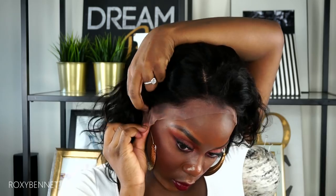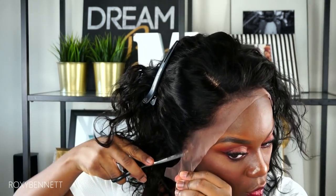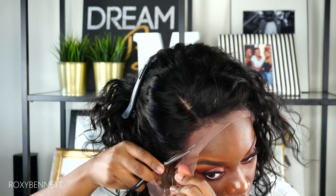To cut the lace, I'm going to tuck my hair away using just one clip so I don't cut any hair that I don't want to cut in the process. I'm starting from one side and cutting all the way around to the other side.